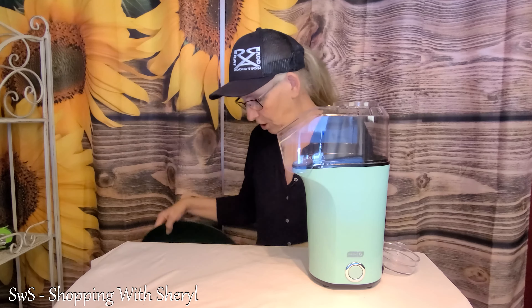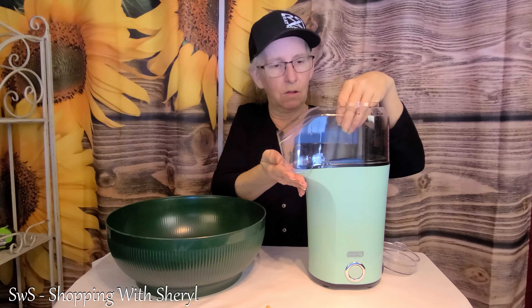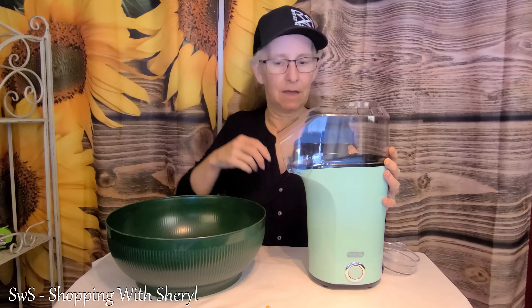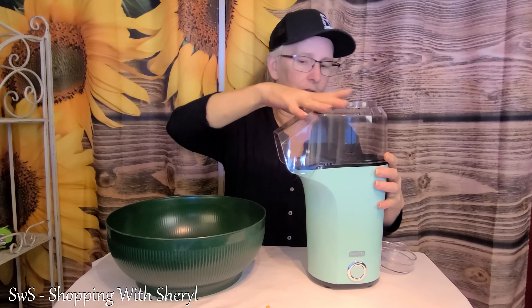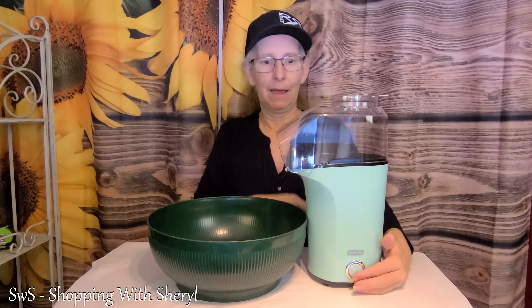This is what you get when you're watching live. Apparently you need to be careful when you're pouring the kernels in, because if they hit that plastic they're gonna shoot all over. Maybe I should have poured it in without the top on — that's what I should have done. So my advice now is: measure popcorn, pour it in, then put the top on. You guys get to see all this fun, whether you thought you wanted to or not. Now I'm going to put this on and turn it on and see what she does.